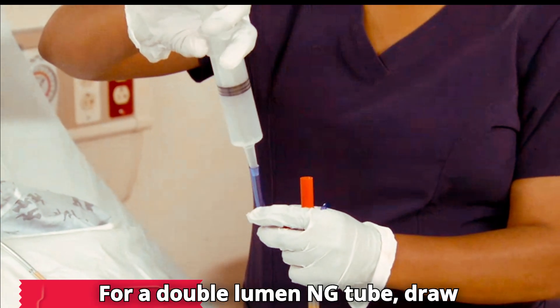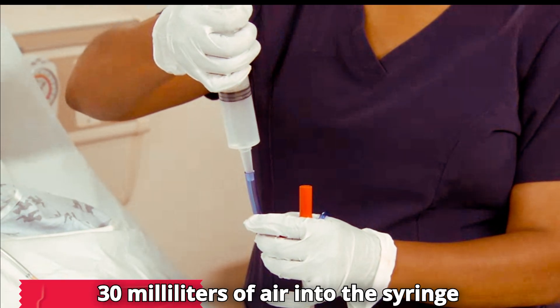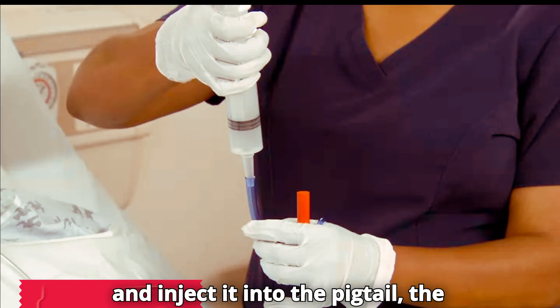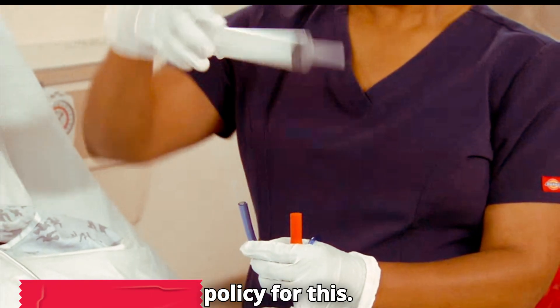For a double lumen NG tube, draw 30 milliliters of air into the syringe and inject it into the pigtail, the smaller bore tube. Follow agency policy for this.